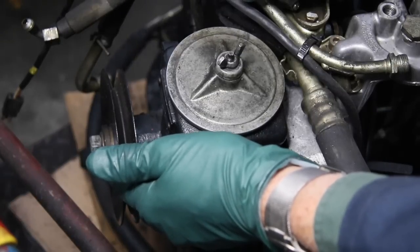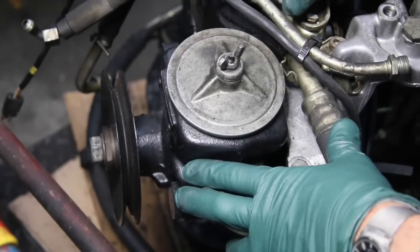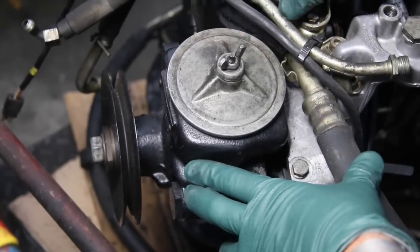Once the tension is set, go ahead and re-tighten these three mounting bolts. Now let's move over to the other engine — the pump's off — and I can show you those bolts more clearly.